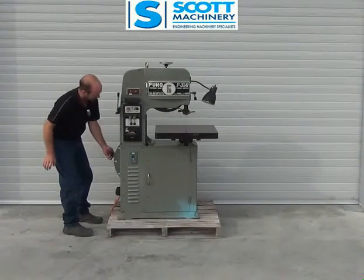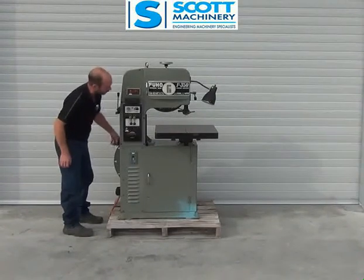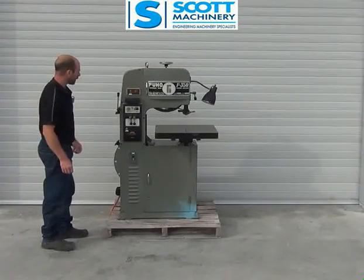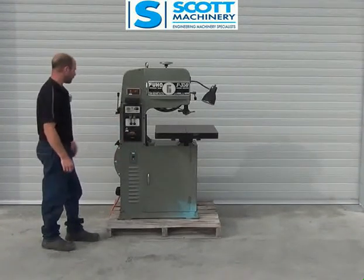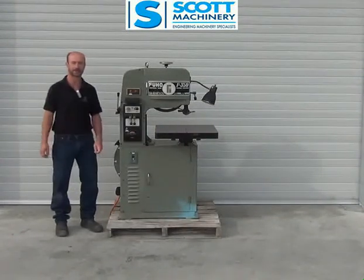Then faster, up to its highest speed there, which isn't terribly fast, but that's its variable speed. So ticking over real nice — a very, very tidy machine that hasn't done much.